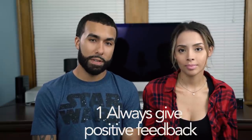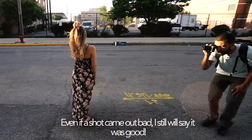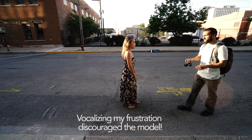Number one is give the model positive feedback. 'Good, good, good — right there, good, chin up.' This is very important because as photographers, a lot of the time we're focused on the technical part of photography — if the lights are right, all of those things — and if we're giving negative expressions like 'oh, that doesn't look good,' the model's gonna feel bad and it's not gonna work out.